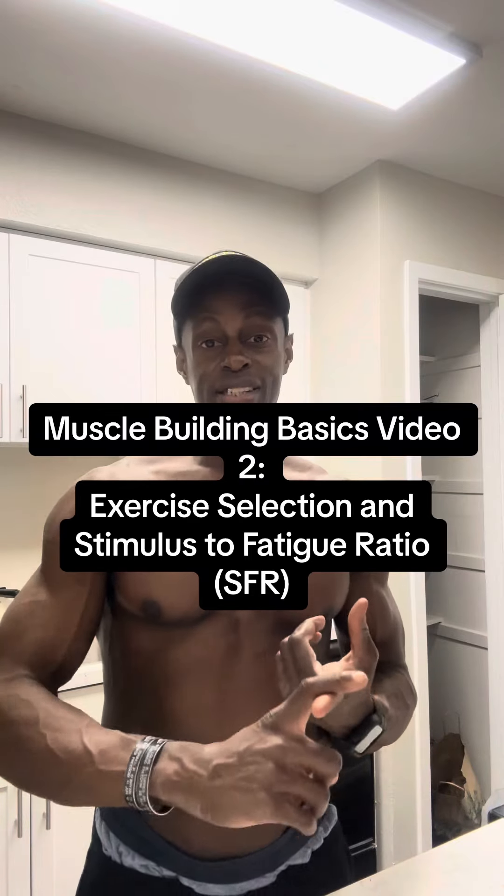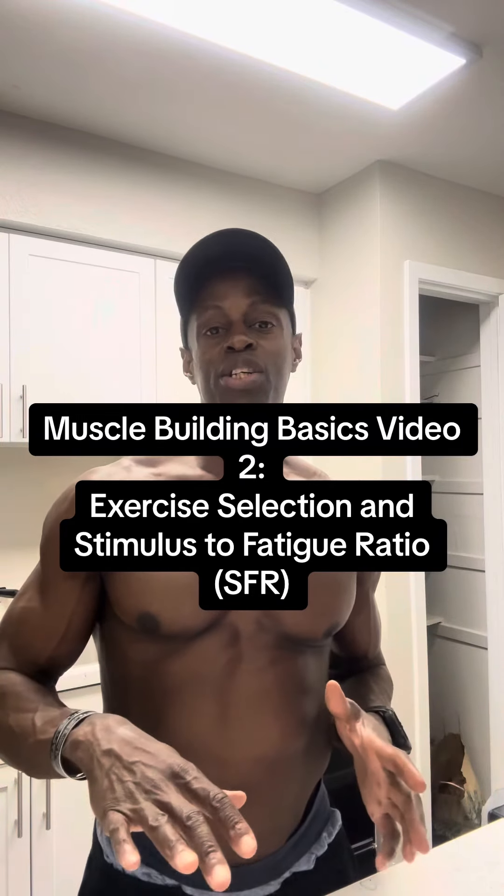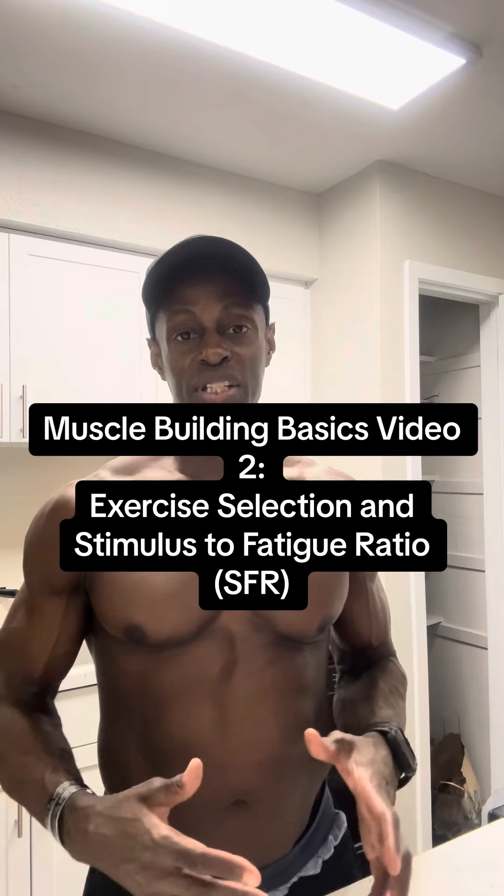Back in Texas, got my internet back up. Moving forward from the previous video on muscle building where we talked about rep ranges — 5 to 30 being the generally accepted left and right limits for hypertrophy — we're going to move on to the next most important thing fundamental to constructing a solid resistance-based program, specifically for hypertrophy: exercise selection, which dovetails into SFR, or stimulus to fatigue ratio.